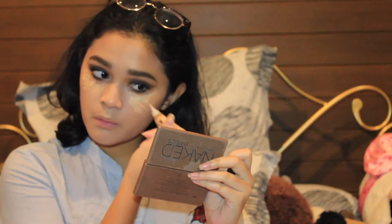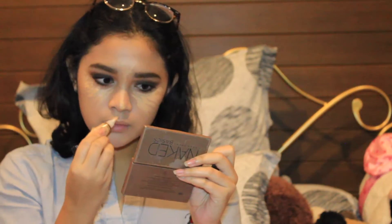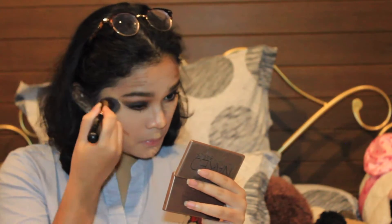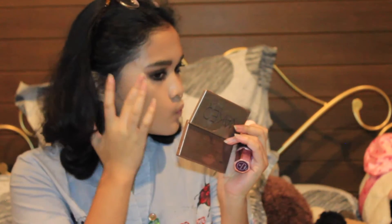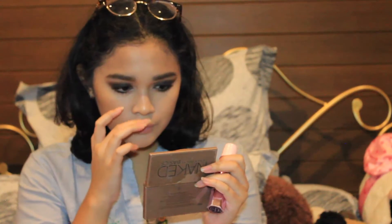Then I'm highlighting and contouring my face with the LA Girl Pro Conceal — this is my first time using it and so far so good — and blending everything with the same brush. Before I set my face, I'm applying this cream highlighter, the Benefit Girl Meets Pearl, on top of my cheekbones, in the middle of my nose, my cupid's bow, and a little bit on my chin.